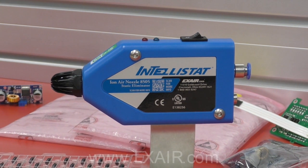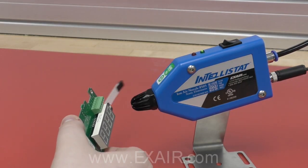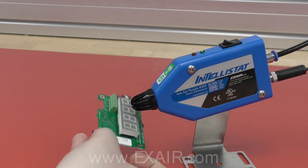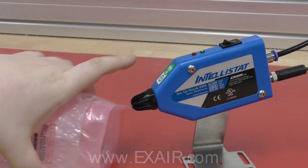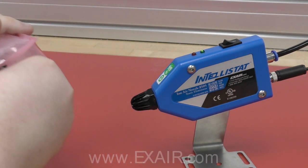Today I would like to introduce and demonstrate Exair's newest addition to the Static Eliminator product line. The patented Model 8505 Intellistat IonAir Nozzle generates a balanced ionized airflow to neutralize static to a level of plus or minus 30 volts and removes stuck-on particulate during clean room processes, test procedures, sensitive assembly work, or product packaging.